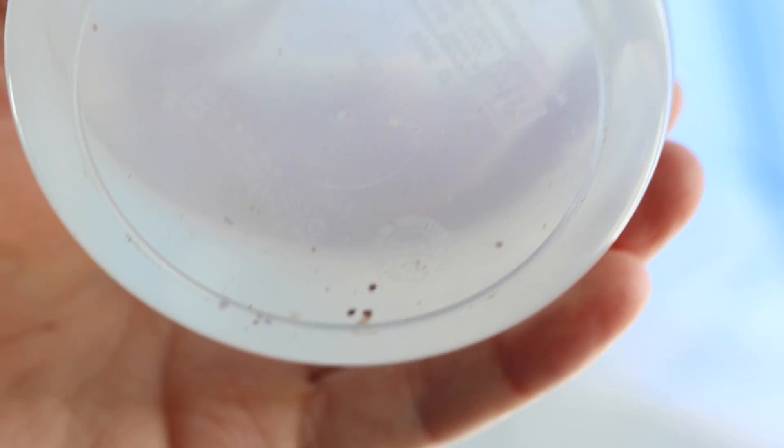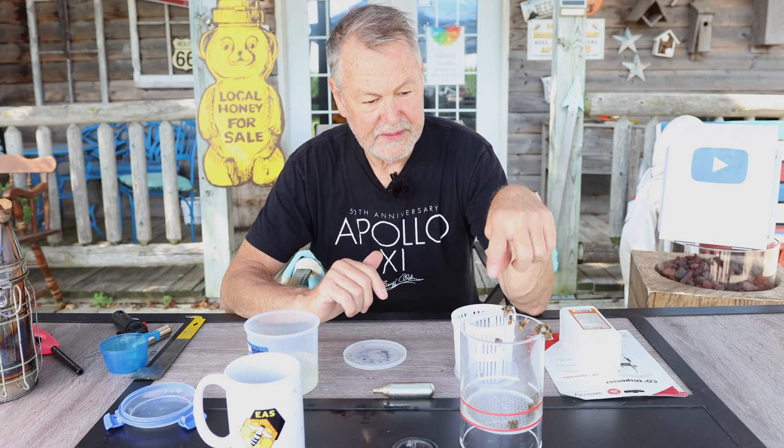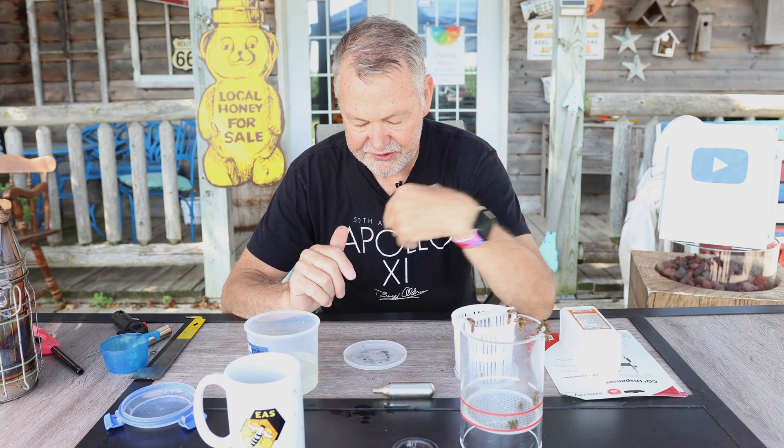That's a total of eight mites per 300 bees. The bees from the CO2 test are actually waking up and flying off — good sign. So let's do the math: eight mites out of 300 bees gives a percentage of 2.66%, which is below the threshold of 3%. What I'll be doing now is queen confinement in a queen cage for a week or so, once a week for the next two or three months, to keep it at that level and reduce it further without using chemical treatments.